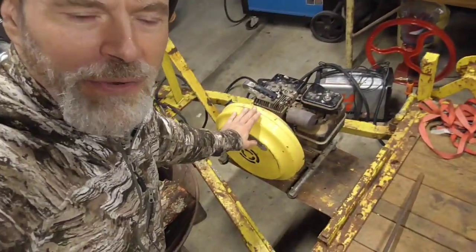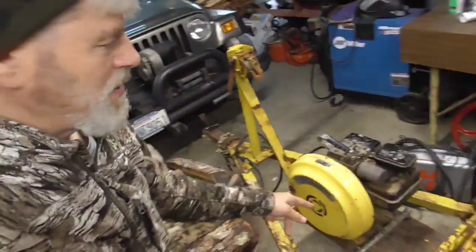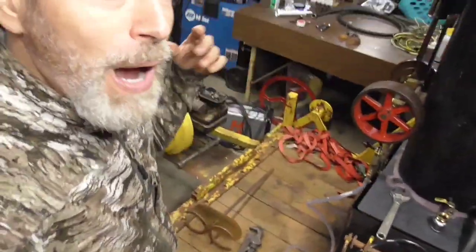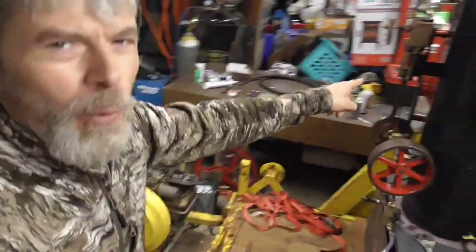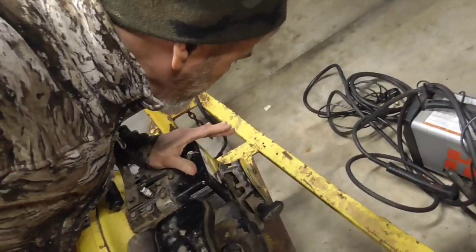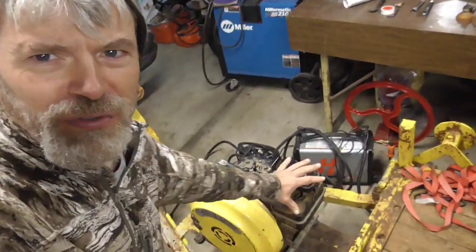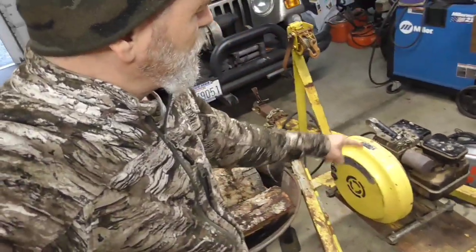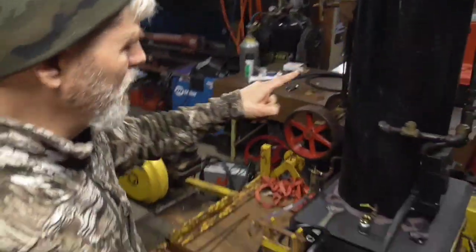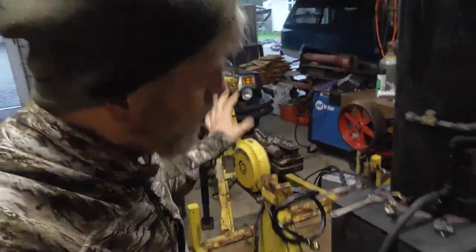I found this generator at the Circle Bar Ranch. It works — two plug-ins. We're thinking of hooking it up to the engine if it's powerful enough. That's two horsepower at the most. This engine is three horsepower, so I think it's going to be really cool. Take the engine off and put this generator, bolt it permanently here, so you can start the steam engine and get a V-belt to the generator.